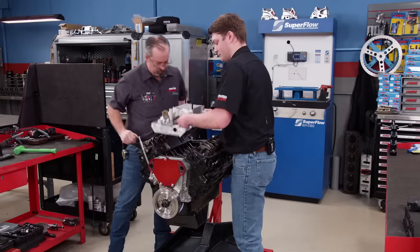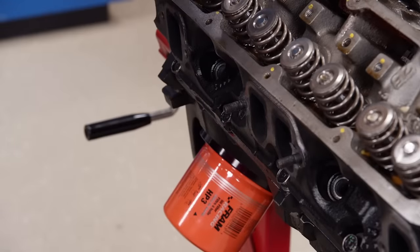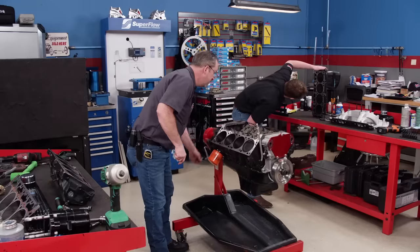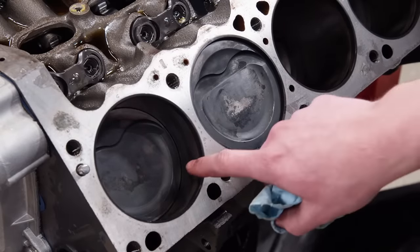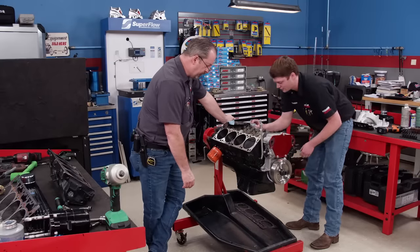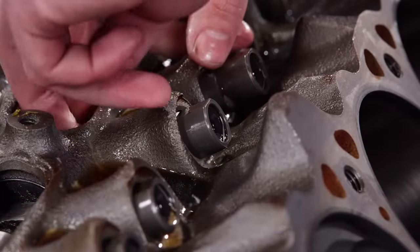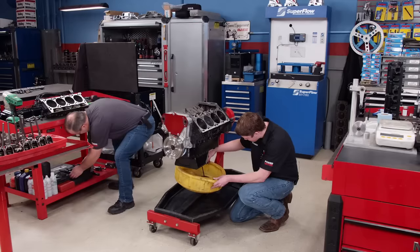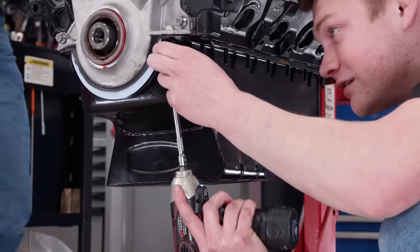We were impressed by how well the stock components responded to the increase in cubic inches — it shows you can make a great street engine with factory engineered parts, but of course we're always on a quest for more power. The carbon looks like it's sprayed on with a spray can, which means everything else is going pretty well. These heads have a decent combustion chamber — about 60 cc — which helps with compression. Bores look really nice. We'll organize the stock lifters in order because we'll reuse them on the new cam, since the new cam is a hydraulic roller as well. To access the camshaft we'll have to remove the balancer, oil pan, and front cover.